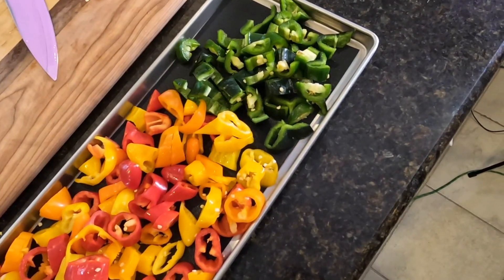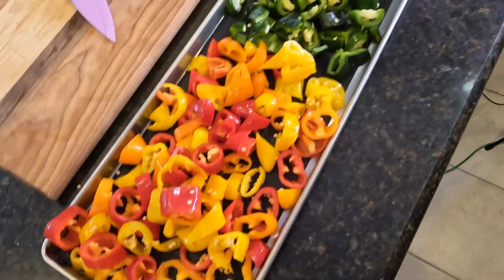Here is my tray of peppers. They look so beautiful. I actually cannot wait to see what these taste like freeze-dried. I'm super curious to know if they're like a good snack because I love eating just those mini sweet peppers on their own. Next we're going to tackle the onions. All I'm going to do is peel them, rough chop them, get them on the next tray.